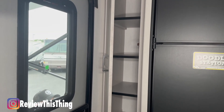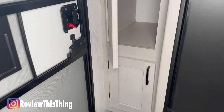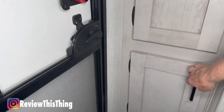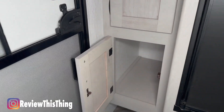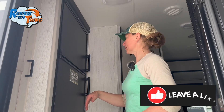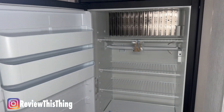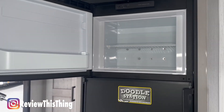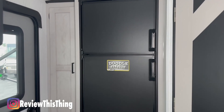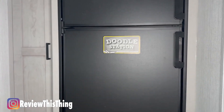Let's start by taking a look at what Heartland calls the Gourmet Kitchen Package. The first thing we'll see is a pantry with removable shelves, very solid doors, and nice latches. There's also a cabinet below and a little space where you could throw your dirty shoes to keep them out of the middle of the floor. Beside the pantry, we have a 10 cubic foot refrigerator-freezer combo, which has several movable shelves and is actually pretty spacious. And if you have kids, there's a little doodle station on the outside of the refrigerator as well.